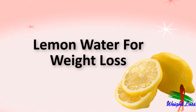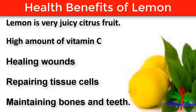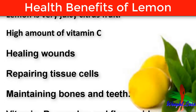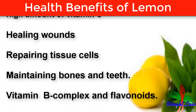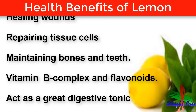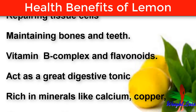Before knowing how to make lemon water for weight loss, let's first know the health benefits of lemon. Lemon is a very juicy citrus fruit. It has a high amount of vitamin C, which is very essential for healing wounds, repairing tissue cells, and maintaining bones and teeth. It also contains vitamin B complex and flavonoids — citrus flavonoids act as a great digestive tonic with appetite-suppressing abilities.